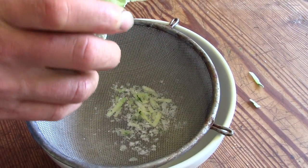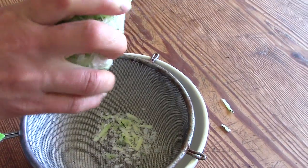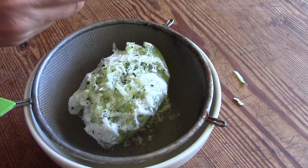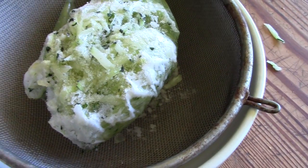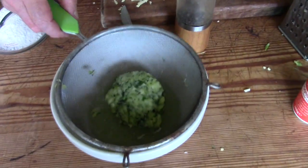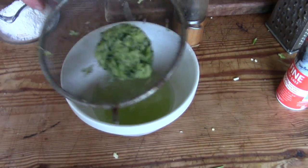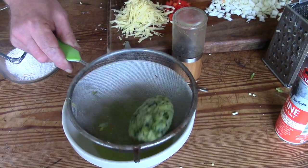The cells have broken open, releasing the water inside. So if you defrost them in a sieve, the water will separate out and you won't be left with a soggy lump. This is how much water came out of it — wow. That's all that's left, but it's good stuff.